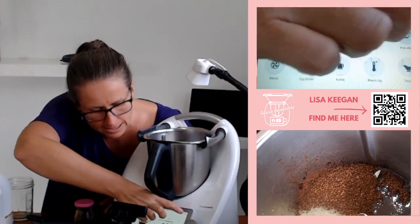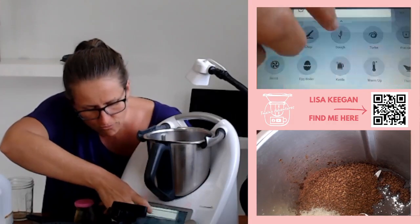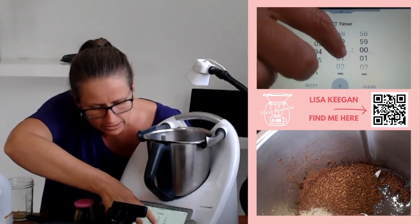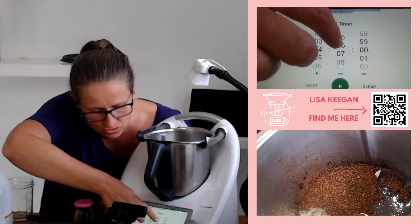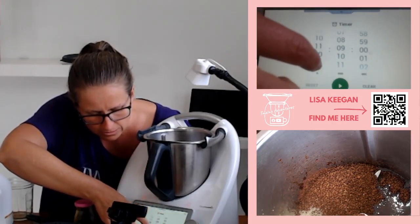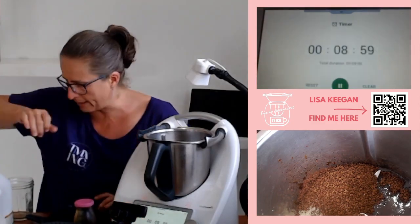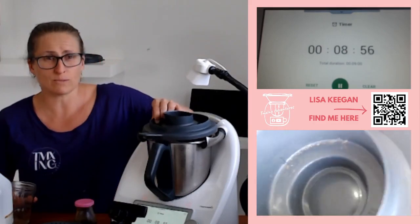Our TM6 has a timer function at the top here so I'll close this down and put the timer on for 10 minutes. I can scroll this down — I somehow put four hours on, that's not the plan. Let's get to 10 minutes, come back to zero hours. It's a bit hard doing this, but there we go — I think I'm on nine minutes.